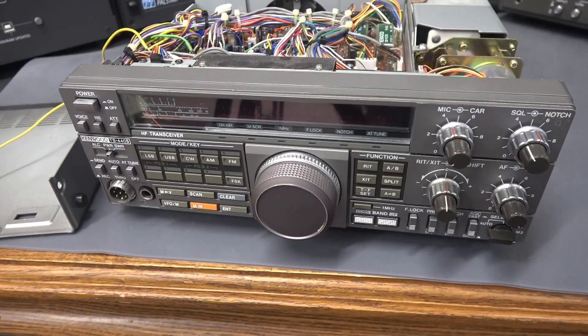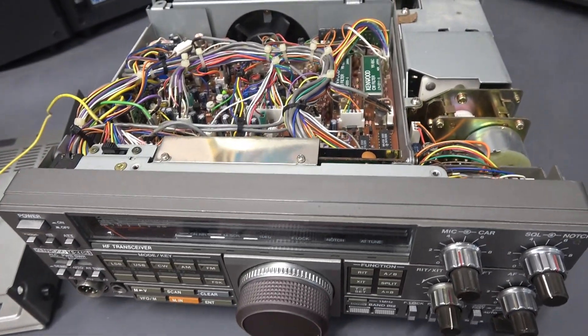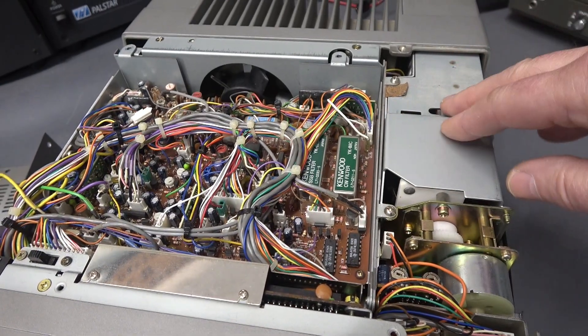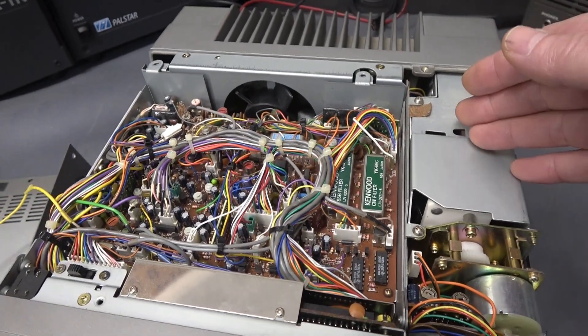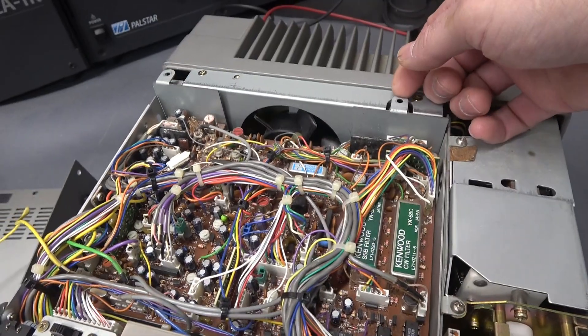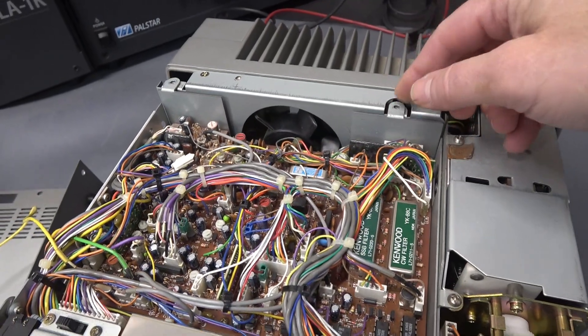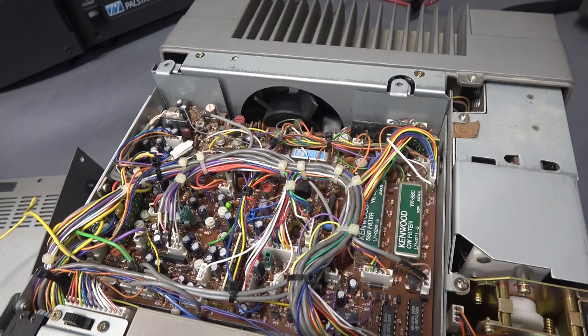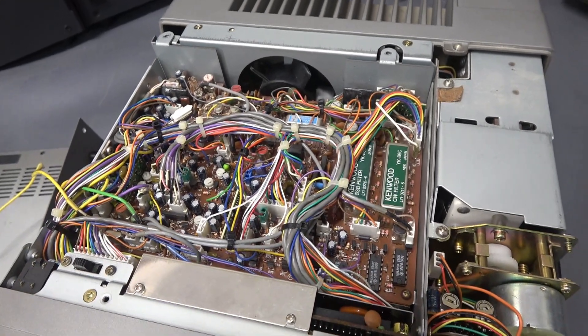Here it is — the Kenwood TS-440S. This one has the optional CW filter installed and the auto tuner. When I took the top off, I noticed the screws for this platform were already gone, so somebody's been in here looking around. Right now I don't see any evidence that anything has happened to it. Let's hope for the best.